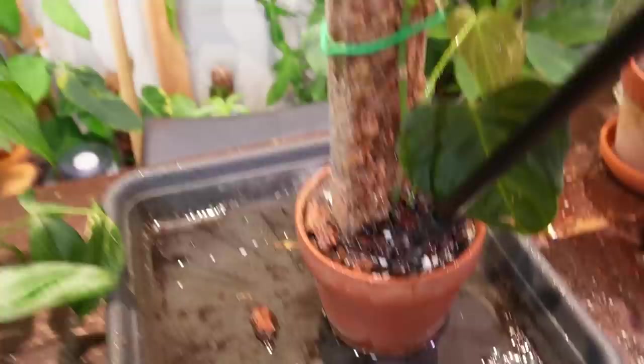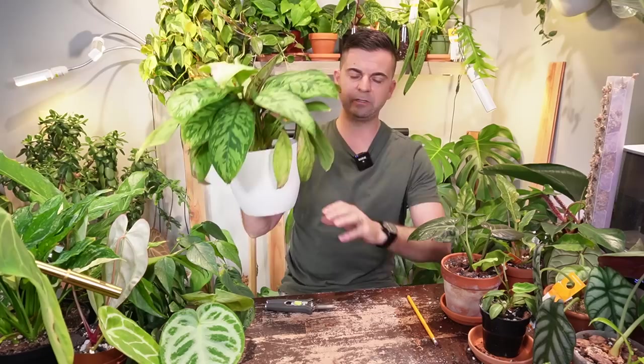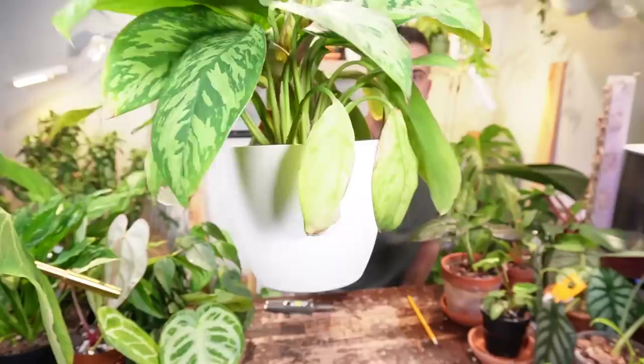I'm going to spray down the soil here as well. This will probably dry out in maybe like four days or so. I'm going to switch it up here for a minute and take care of some yellowing or dying-off leaves. I know there's some debate out there about whether to remove yellowing leaves.